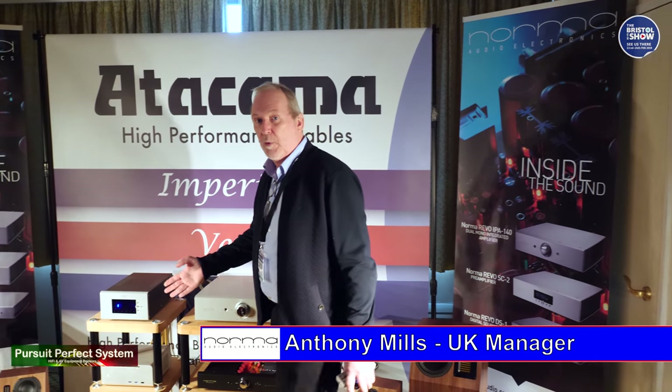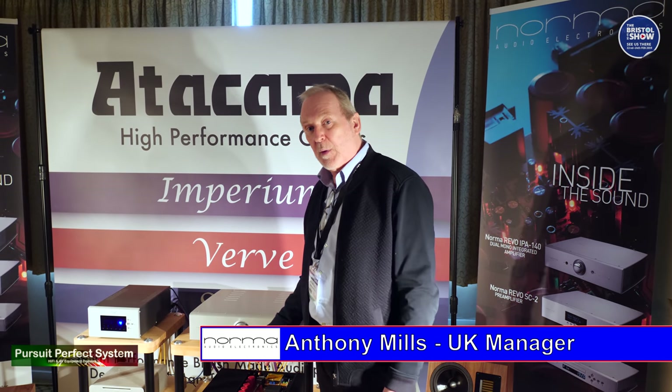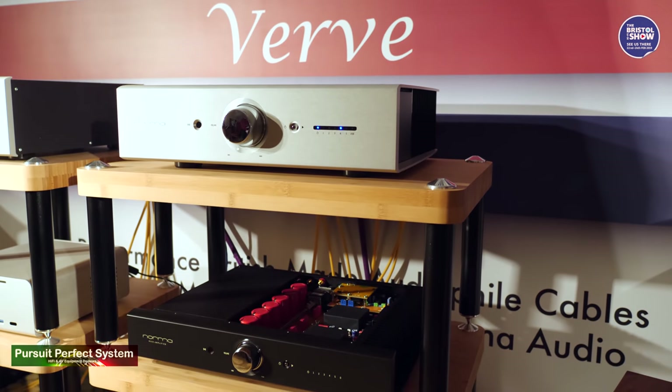So here we have Norma Audio. Norma Audio have been in business for over 20 years now in Italy. All the products are hand-built and hand-crafted, as you can see by the construction here. There is no wiring inside of the units — they're all based on PCBs.